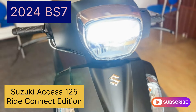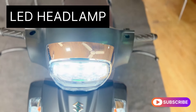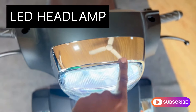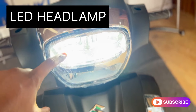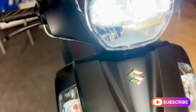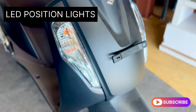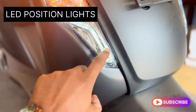I will show you all the full LED headlights. It is cool. In the headlight cover, I will show you the full chrome headlight. The headlight light is white. We have a strip of LED position lights.